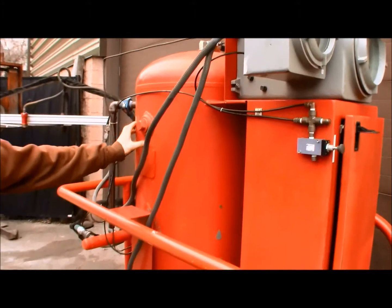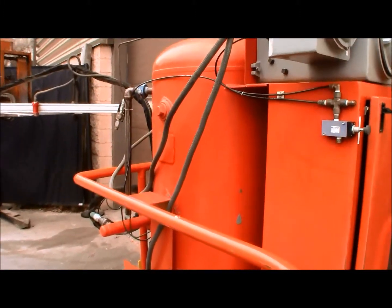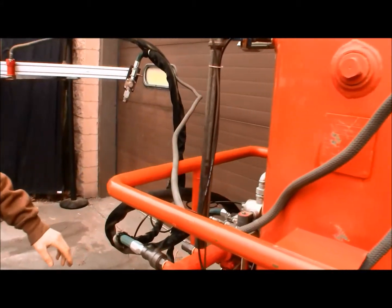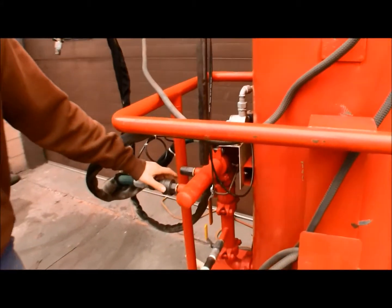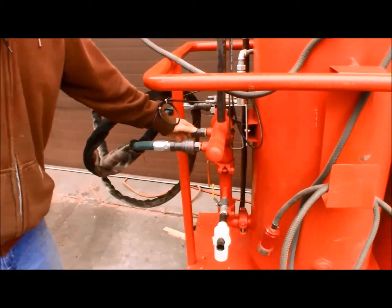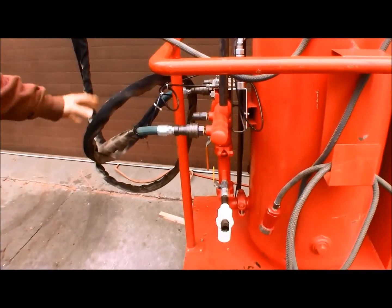This tank is ready to go at all times. On the back side here you have the manifold with the quick disconnects, so you can have up to four nozzles that connect to this manifold and they all fire at the same time.